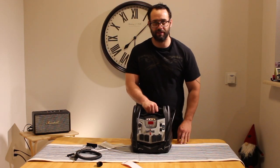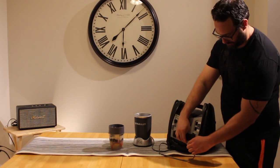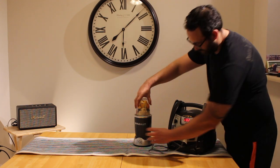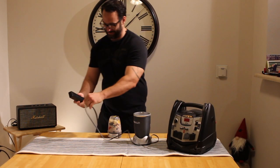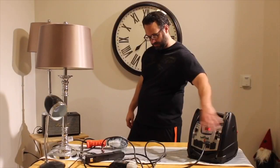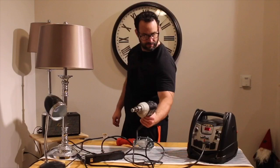We're gonna go test this thing out, so bear with me. We call this the four lamps and a drill test — and the lamps pass and the drill fails.